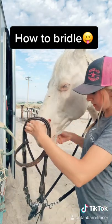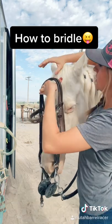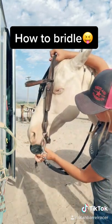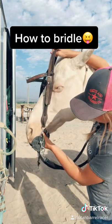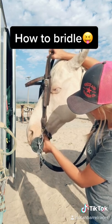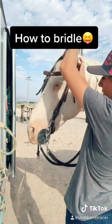Next thing you're going to do is take the very top of your bridle, hold it up this way, and split your bit and your chin strap apart so you can slide it up in there. Sometimes if you have to, you can put your finger in their mouth and kind of push on their gums a little bit, and then their mouth will open up enough that you can put the bit in.